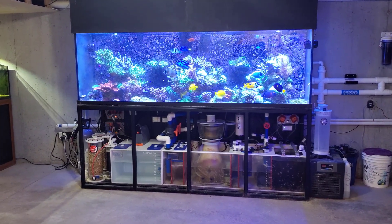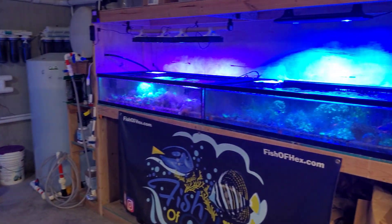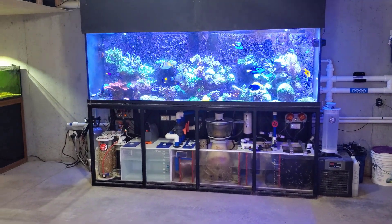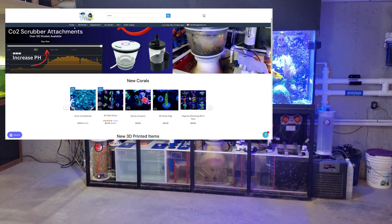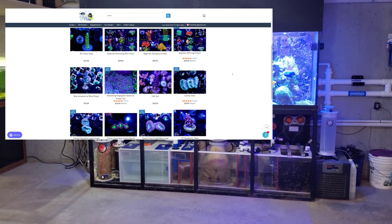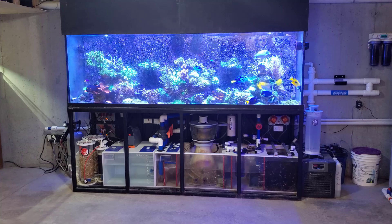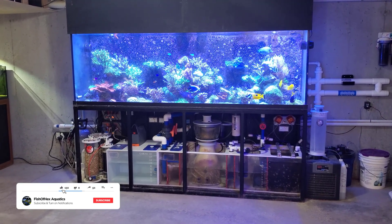If you're new to the channel, this is a 300 gallon display tank with two 50 gallon low boy frag tanks attached to it. Long story short, I grow the majority of my coral here in the main display, frag them up, put them in the low boys and sell that stuff on my website. So if you like what I do and you want to support the channel, head over to fisheffects.com where I have a ton of coral as well as 3D printing. I appreciate all the support.